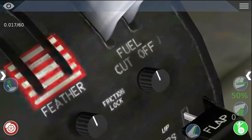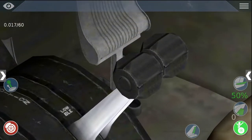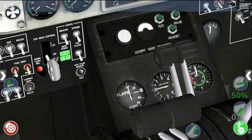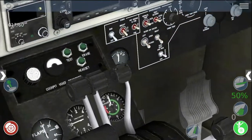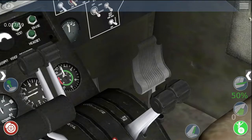Right now it's set to fuel cutoff, which means that no fuel is going into the engine. Here, where I've set it now, is low idle — that means there's not a lot of fuel going in. And if I set it all the way up as far as it can go, that's high idle, so that's putting in a lot of fuel.